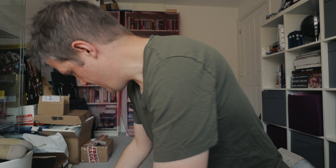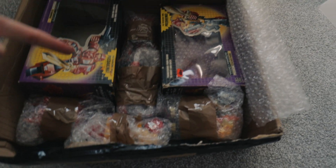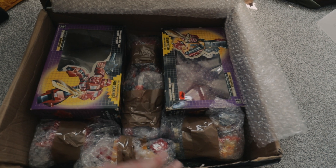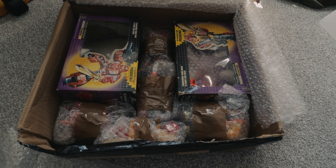Peeling back the bubble wrap — wow, look at this. All right, check this out. How well packaged is that? You've got two boxes, which I knew would come in, and look at all them. Top quality job, sir. Top quality job.